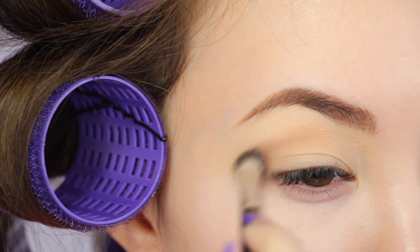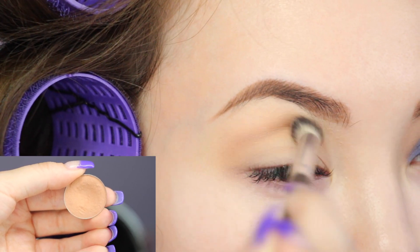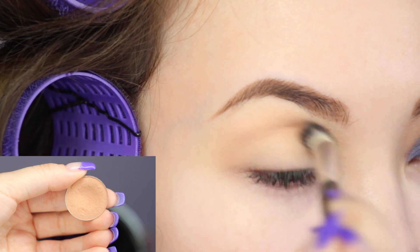Eyes are primed and set — I actually used MAC Soft Ochre this time and I really liked it. I'm taking Makeup Geek's Creme Brulee, my Holy Grail transition shade, and sweeping that over the crease.